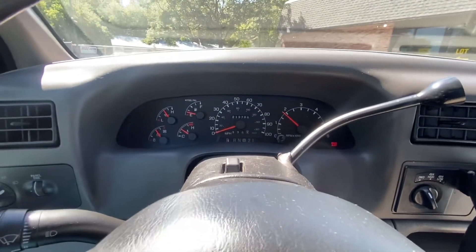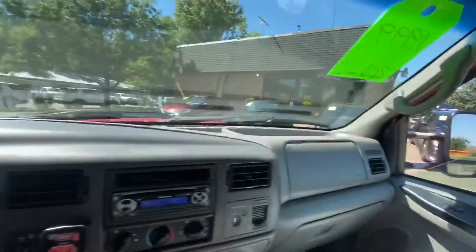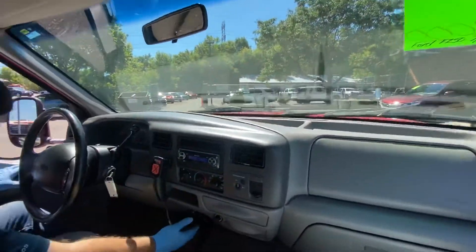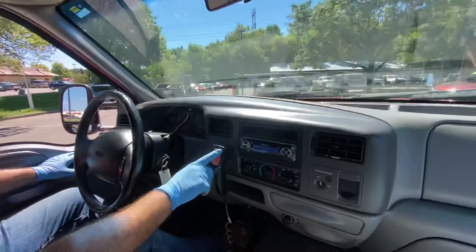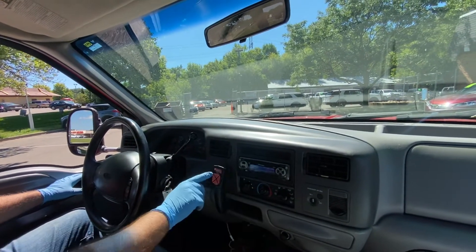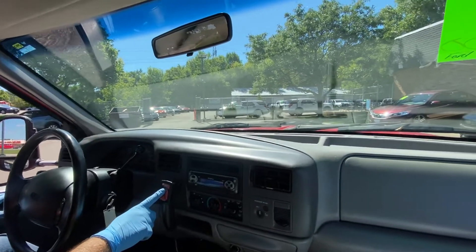No exhaust leak, no engine noise — very solid vehicle. Had a fresh recent oil change done, well-maintained vehicle. These commercial vehicles, you've got to maintain them. It's got the trailer brake controller there, so you push this on right here. You can just leave it there or pick it up and control it — raise it, like Marco did earlier.